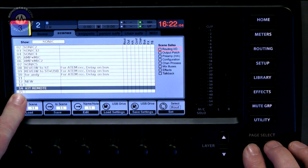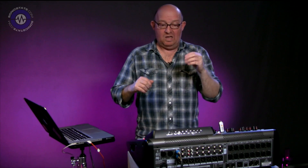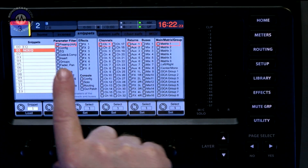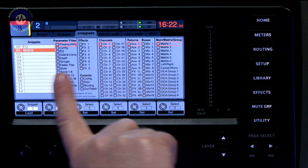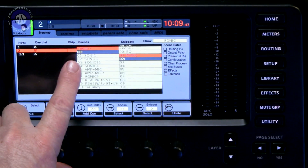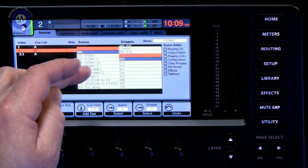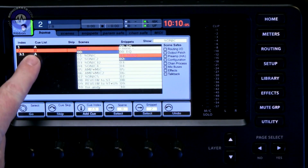Another really big overhaul is the way that the patching is set up. We've got the familiar scenes page, but we've also got a new page called Snippets. Snippets are the ability to store small subsets of data as individual memories that you can recall from within a scene — it doesn't change everything, but it can change an awful lot of things. You've got parameter filters so it can affect channels, returns, buses, and matrix groups. They can also be stored in scenes or in a queue list, so scenes and snippets can all be assigned to queue lists.